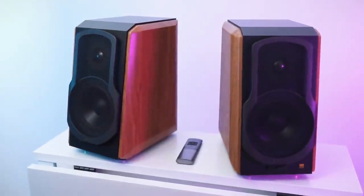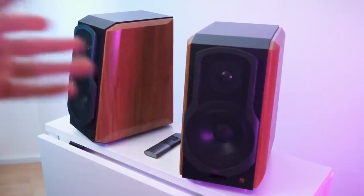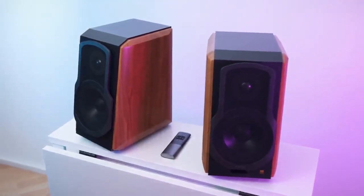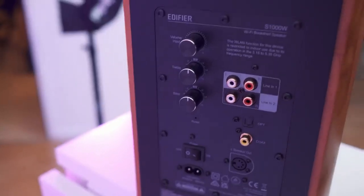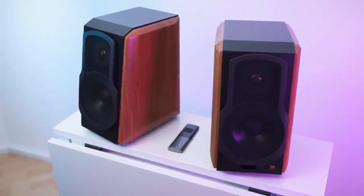Look at that — absolutely beautiful. The design, the case, the shape, even the remote just looks amazing. We even have a mesh protector in the front. You can take those off but I'll leave them on. The speaker membranes look absolutely flawless — they look so nice. And we also get tons and tons of connectivity, and of course an app. But before we get to it, let's take a close look.